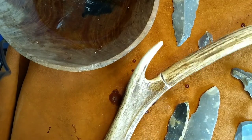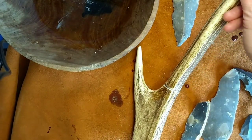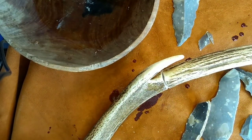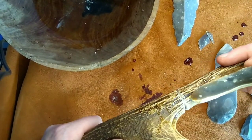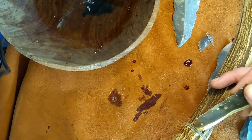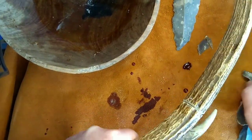I've been working for about 10 minutes on this. I've swapped flint several times — I generally find that as the groove deepens, it's worth changing your flint to make sure you get into it properly. What we're starting to see is the dark pith, the dark center of the antler, showing almost all the way around. When we're around properly, we should be able to break this off with a good blow from a stone.